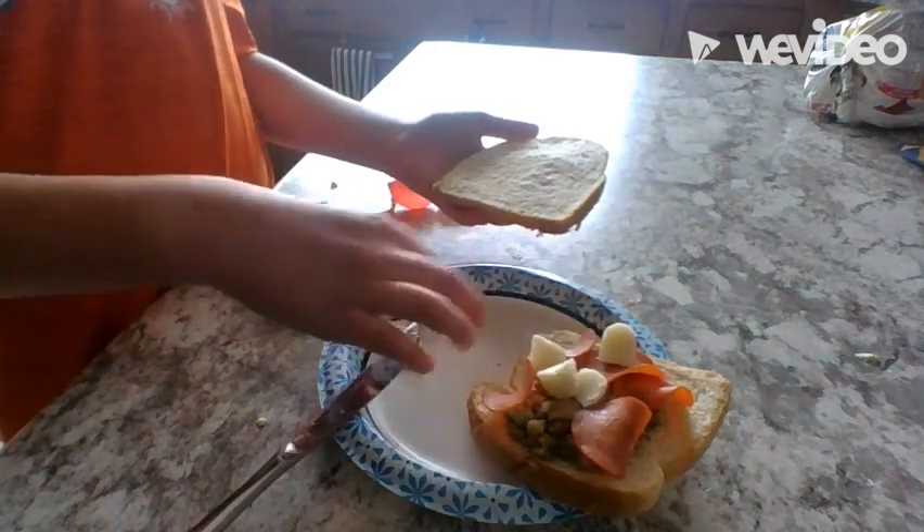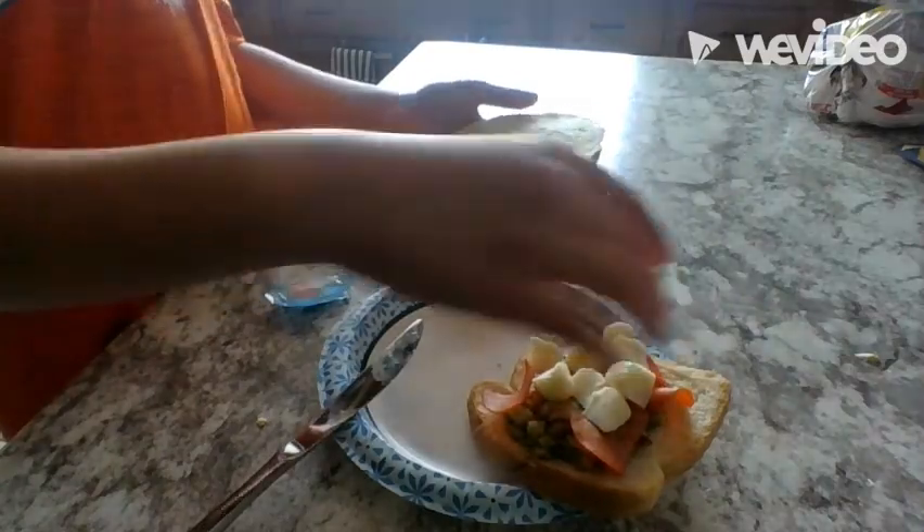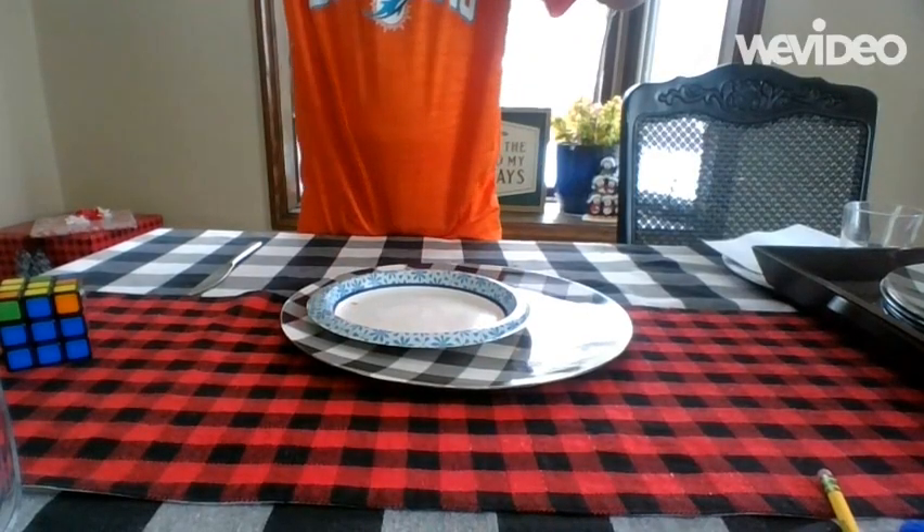Just adding the baby bell to the top, and then we're going to finally smush the sandwich together and try it out.